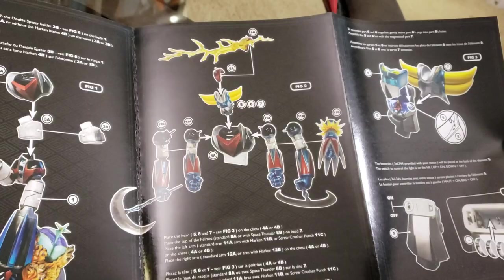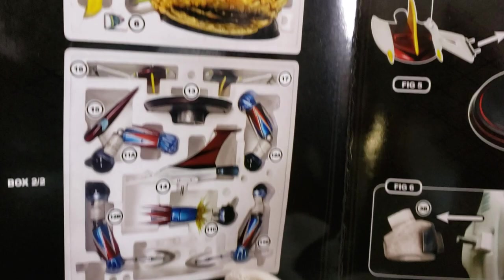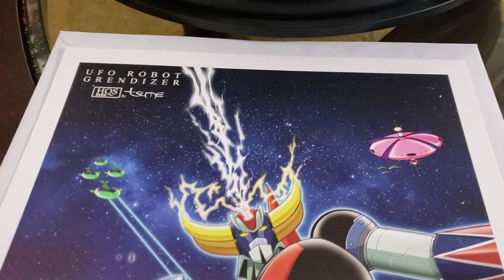It just folds out, and it comes in this little envelope or whatever — that's how it comes. Really cool, and this is the piece itself. Let's get into the review.